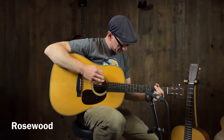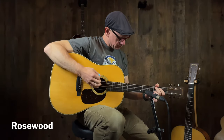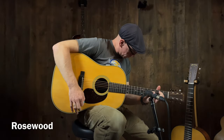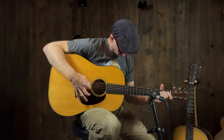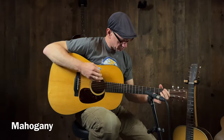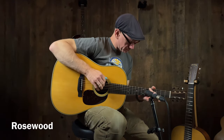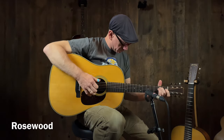The conclusion is you need a rosewood guitar and a mahogany guitar. These are Music Villa Customs. And you just can't have one guitar - you have to have both. You gotta have the tools. All the tools. They're both good. Thanks. Thanks everyone. We'll see you next time.